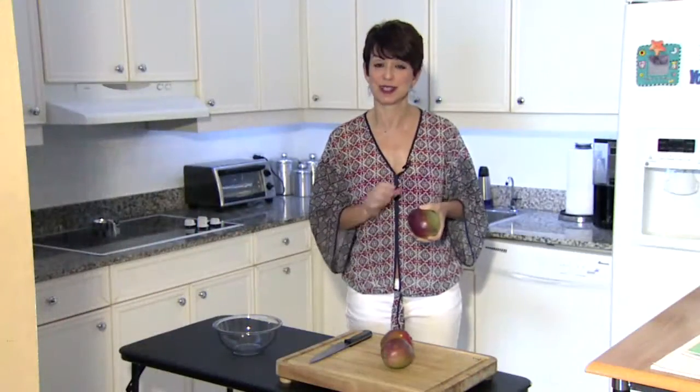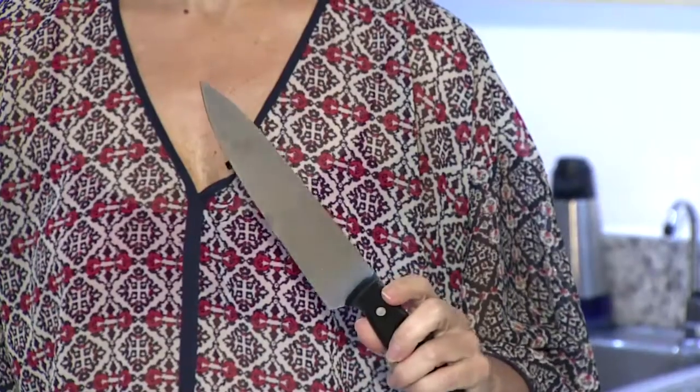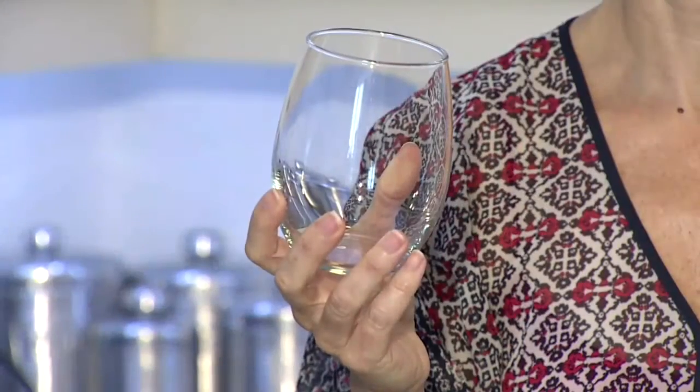I'm going to show you a trick so it's easy breezy and clean. For this one, you're going to need a nice, sharp knife and a glass. And that's it. Check it out.